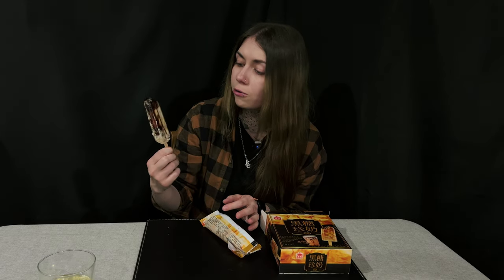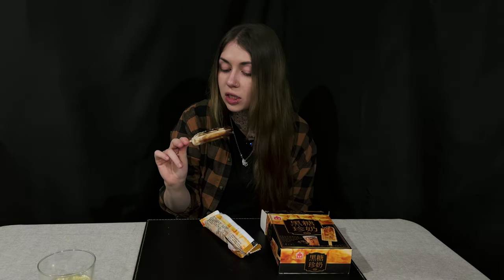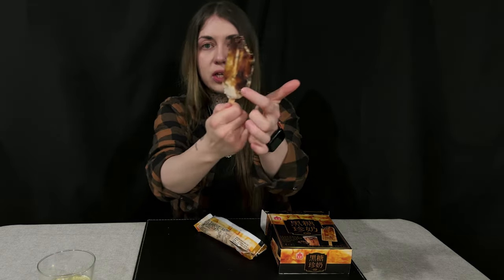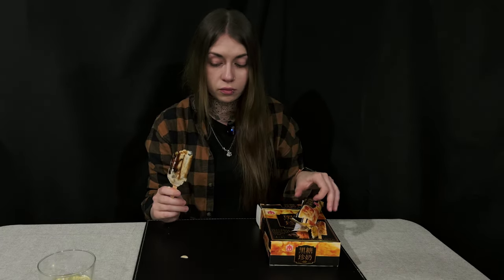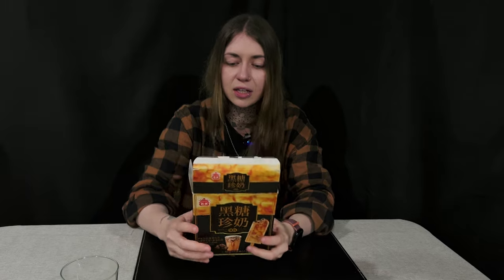I just chewed on a tapioca ball — this is so weird! It tastes very strongly like coffee for some reason, and the tapioca balls are so chewy. You can actually see them in the bar, which is so cool because I thought it was just going to be a solid block, but it's soft. This ice cream is actually great — totally 10 out of 10, would definitely recommend. It tastes like a bit of burned caramel, coffee, and milky all together. It's unexpectedly good — a combination of everything I like.